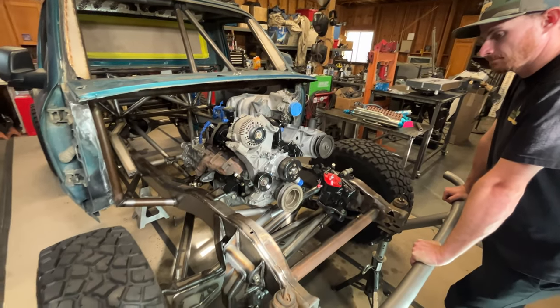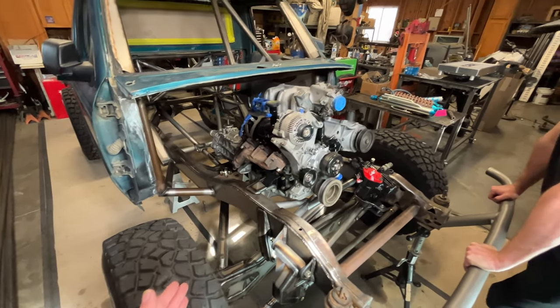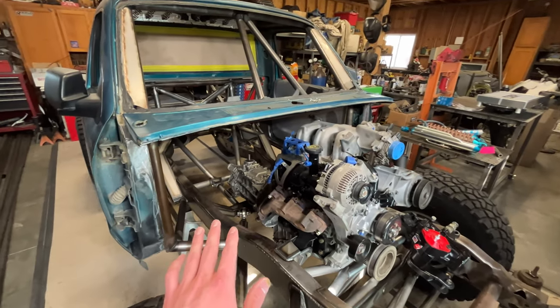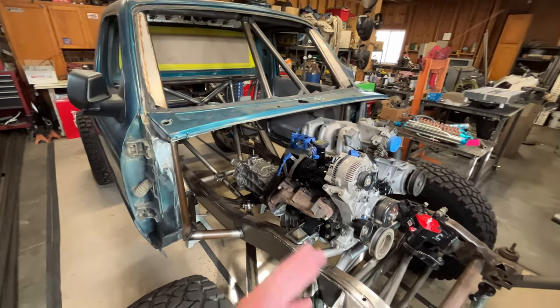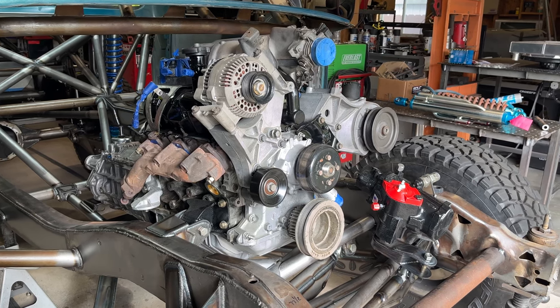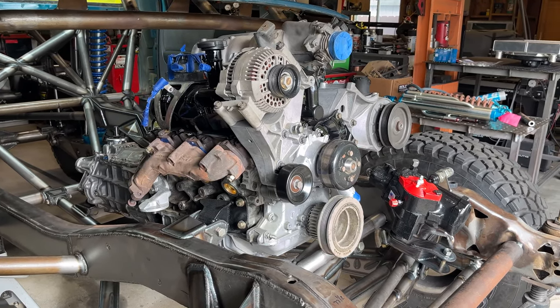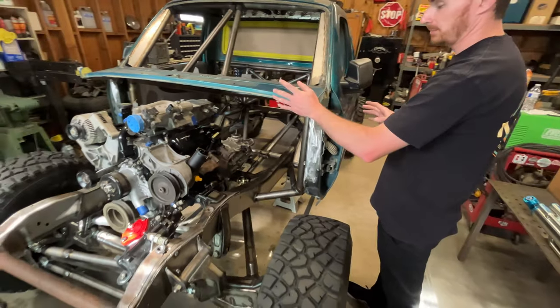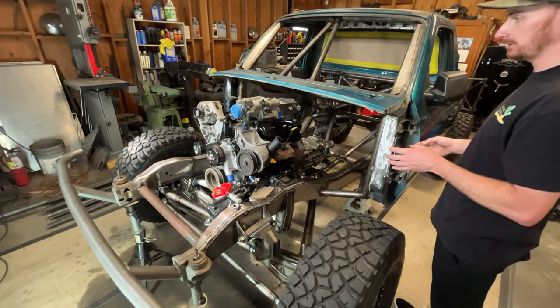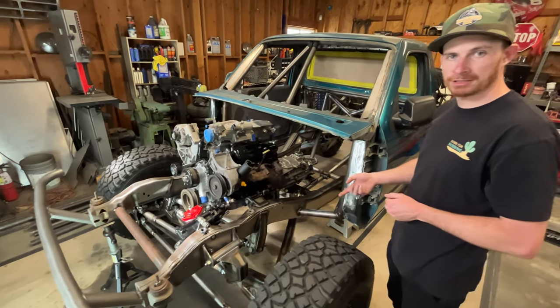The beam kit is on the truck — it's center-mounted radius arms, the same way we did the 92 F1 build. Now let's talk about the engine. Last video the factory firewall was still in this thing with the brake booster and all that in place. To get the motor in the truck, we had the factory cross member already cut out because the frame was plated. I just had bracing tubes in the truck holding the frame rails together so they didn't move.